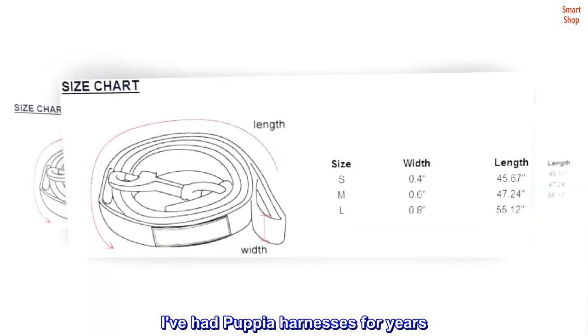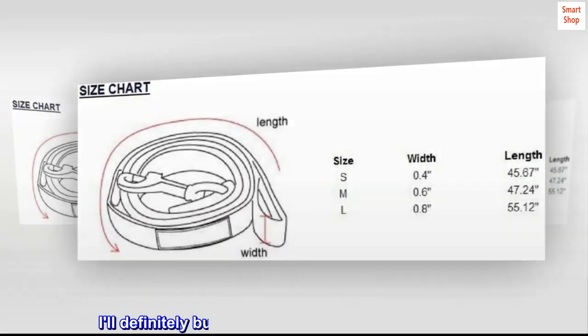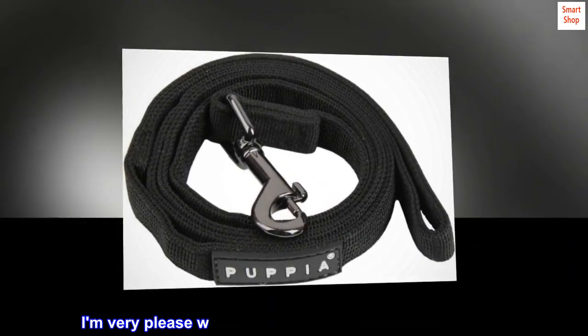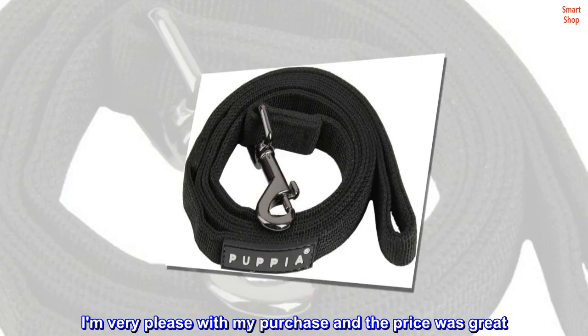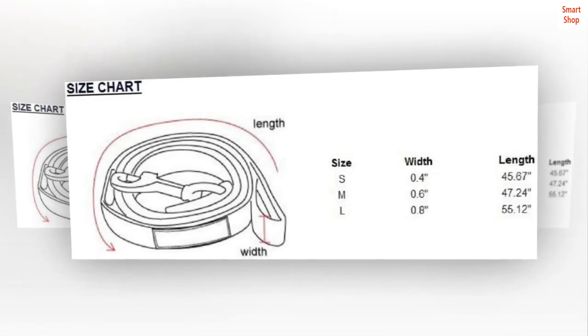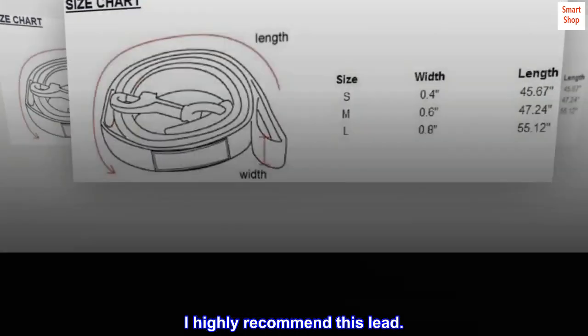I've had puppy harnesses for years. I'll definitely buy more of these when the need arises. I'm very pleased with my purchase and the price was great. The packaging for shipping was good and it arrived on time. I highly recommend this lead.